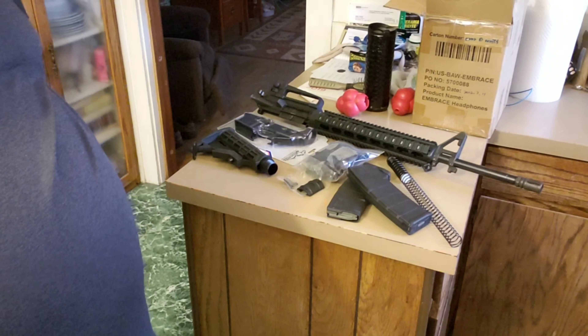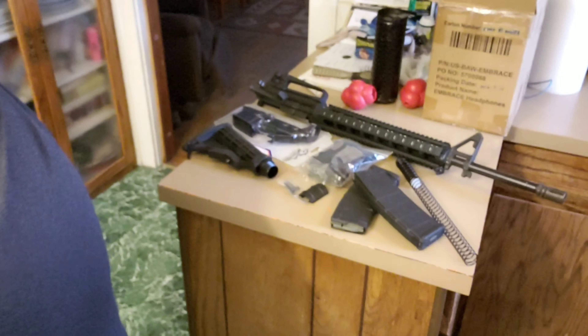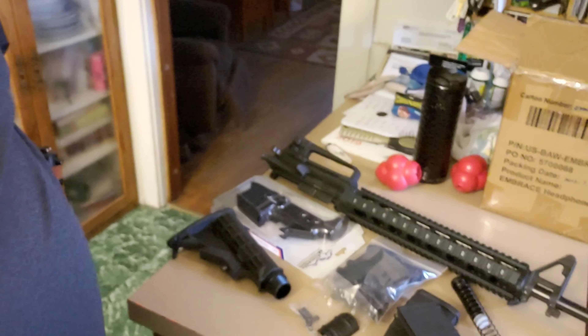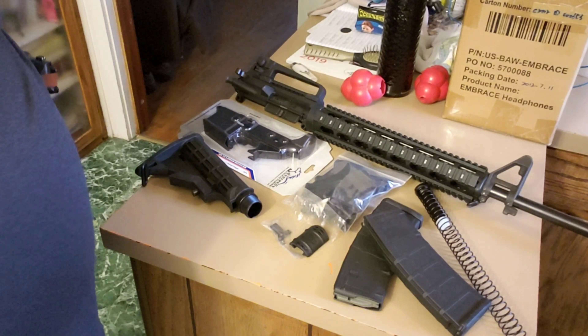Let me pull you a little bit closer. It's an AR, but it's not really built to be an AR — it's built to be a hunting rifle. So that's the difference between the assault rifle and the other stuff. I could still put the scope on the rail, the flashlight underneath.